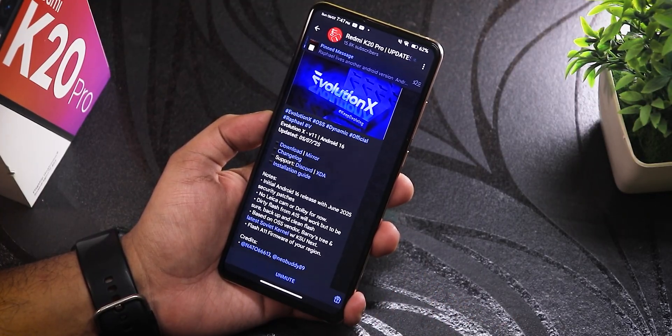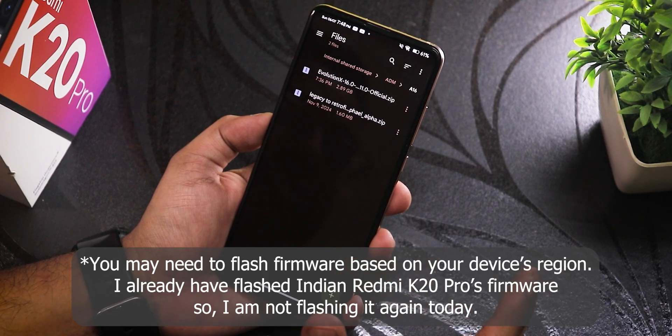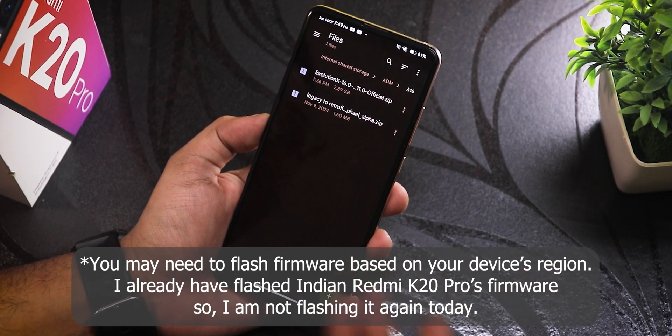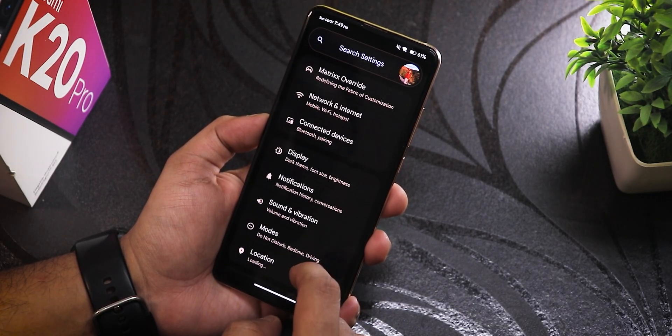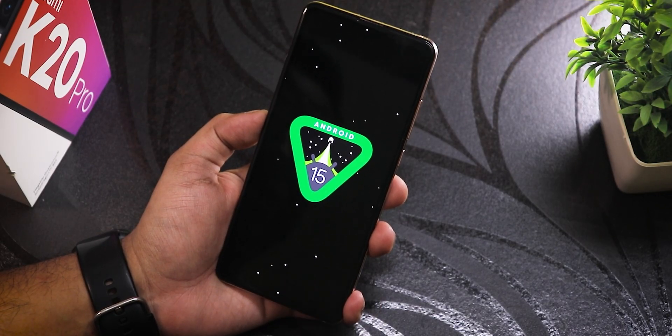Here I have the legacy-to-retrofit zip file and the evolutionX ROM file. The recovery and other files will be present in the description if you need them. I'm using Orange Fox recovery, and I'm currently on the Project Matrix ROM (Android 15), which I'll be switching from to Android 16.